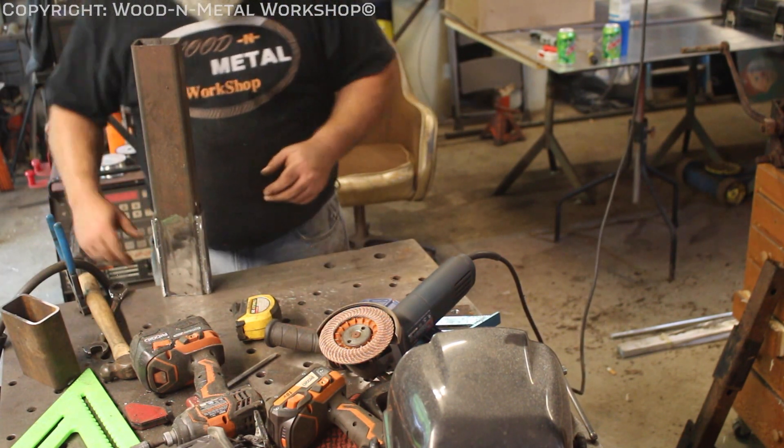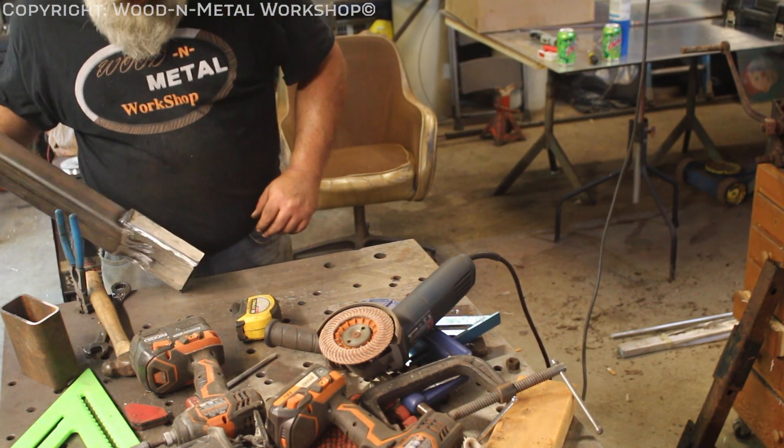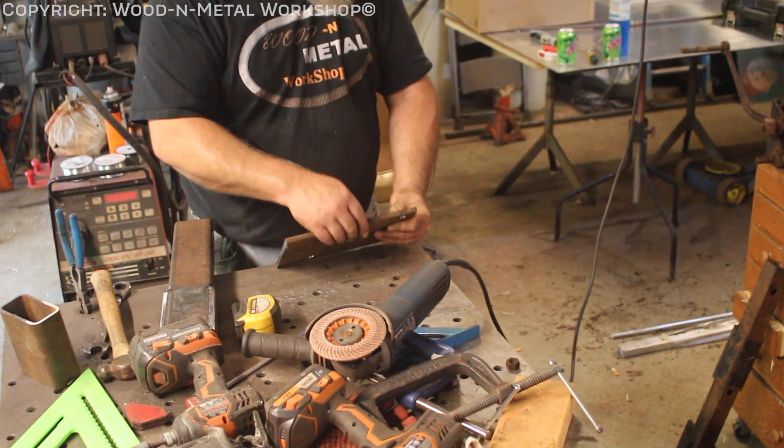Let's just weld these up, just to make it look pretty. This is the handle side, this is the other side, and this is the front.